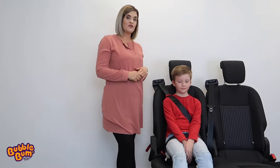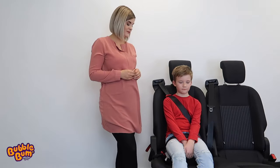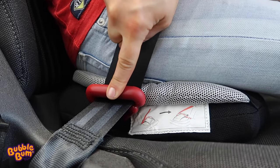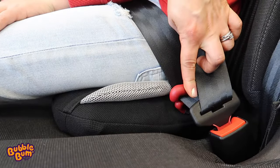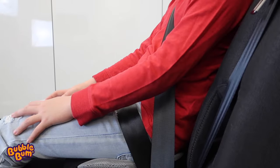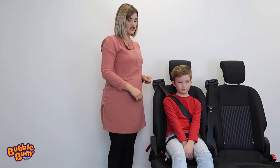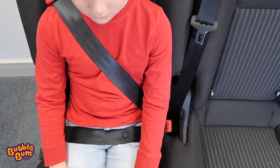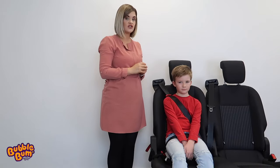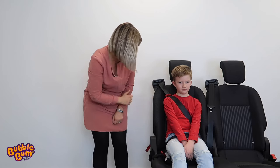Let's do a final check to show you what the Bubble Bum will look like once it's been correctly installed into the vehicle. The two openings on the clips on either side should be facing the front of the vehicle, with the lap belt fit low down on the child's thighs and across his pelvis. I'll check to make sure that the shoulder belt is positioned across the child's shoulder and chest and never close to his neck or face. I'll also check to ensure there are no twists or kinks in the belt and that the child's comfortable.